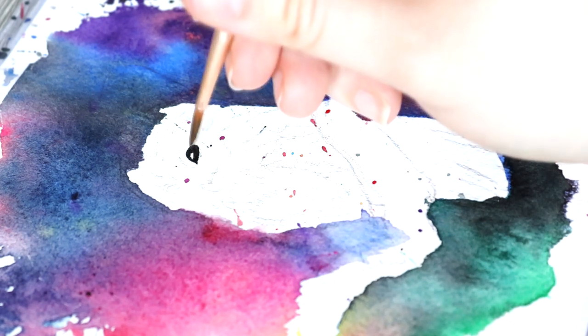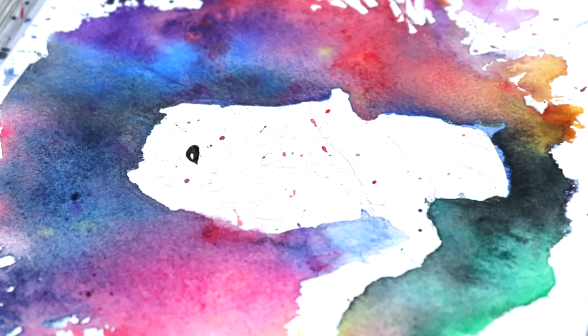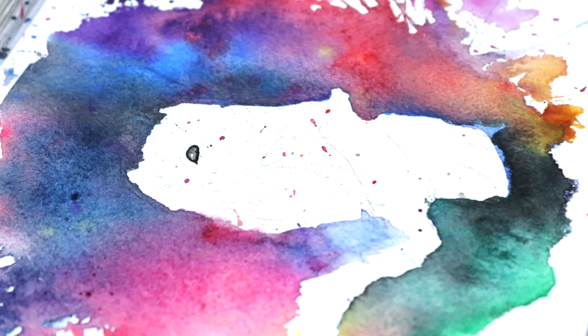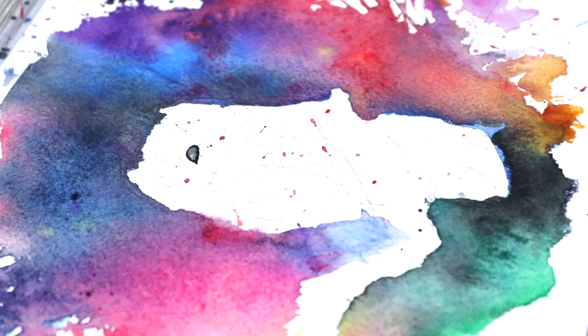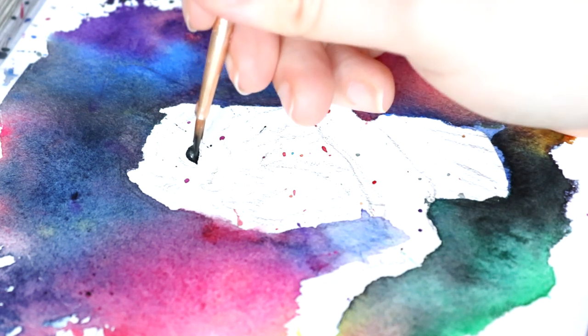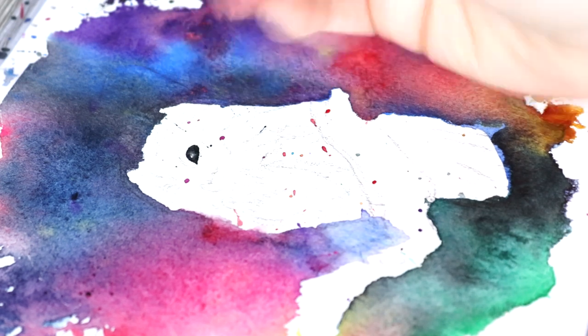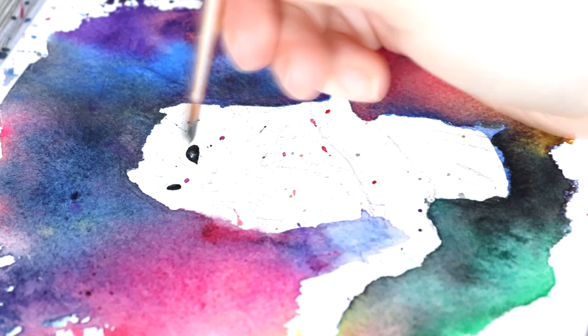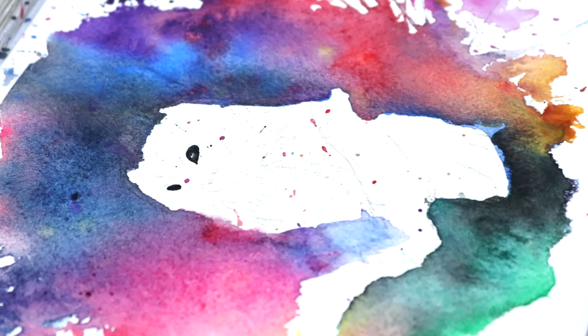Then once the paper is dry I work on the owl itself. I start with the eyes — using those black outlines with black watercolour from the half pans — just because I like to get those in first for the expression. At this stage I'm also using a very small detailed brush just to help make sure that I keep the preciseness and accuracy of the eyes and all the features in the bird.